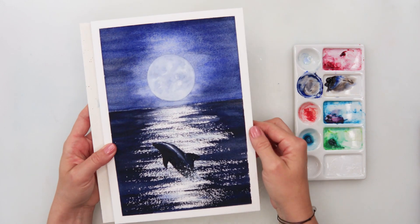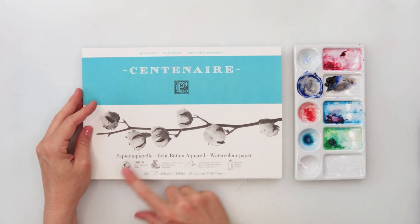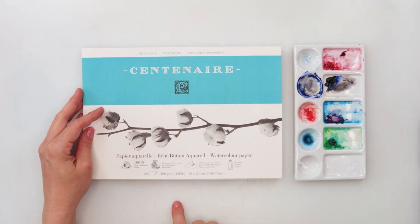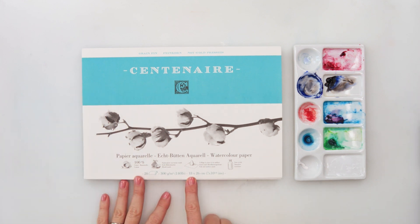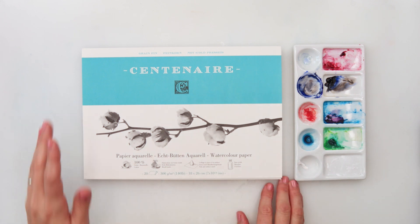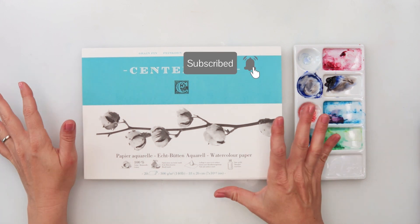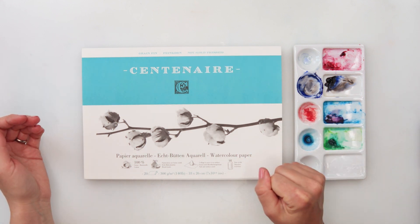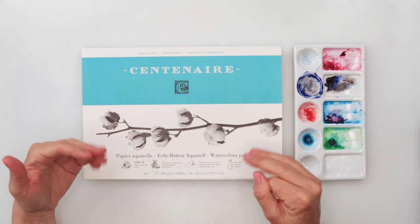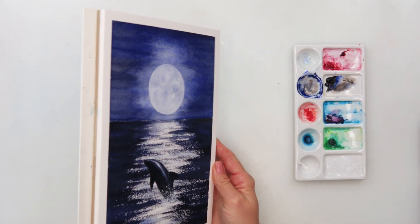For today I will be using this Centenaire watercolor paper — it is 100% cotton, cold press watercolor paper, 300 gsm or 140 pounds, 18 by 26 centimeters or 7 by 10 and a quarter inch. It is a paper I get from some local stores so I'm not sure if it's available worldwide, but I usually use Clairefontaine watercolor paper, which will also be fine.